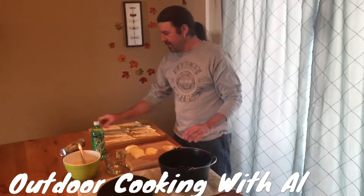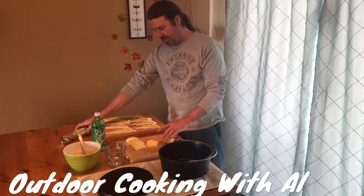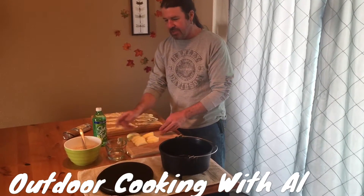Hi, today we're going to make some apple dumplings in the Dutch oven. I have my 10-inch Dutch oven here. What it consists of is a pack of crescent rolls — I have them laid out here, there's eight pieces — and then an apple. We just sliced it into eight pieces.